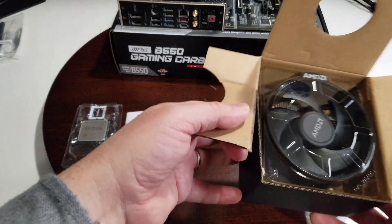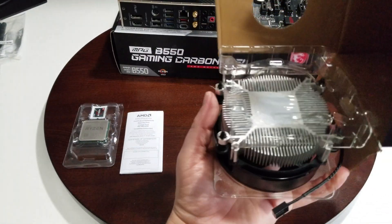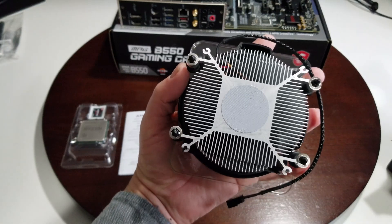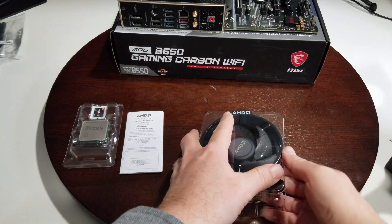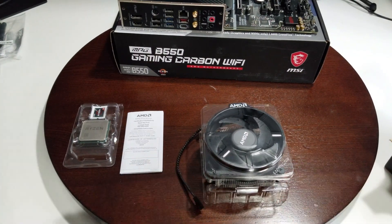The cooler is not RGB or anything like that. It always has a little piece of plastic on the bottom protecting the thermal paste. The thermal paste is pre-applied, so you can see that. Pretty much that's it — we're going to go ahead and install it and get on to the testing.